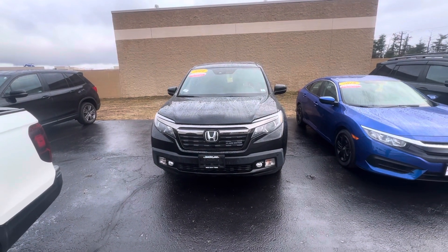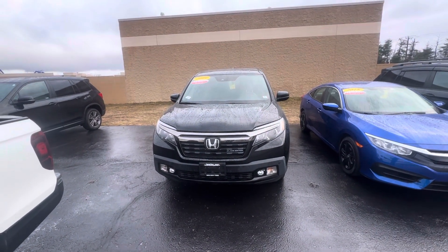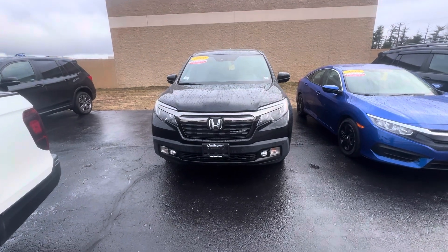Hey Don, this is Nick Michalevich over at AutoPair Honda in Manchester showing you your 2019 Ridgeline Black Edition.